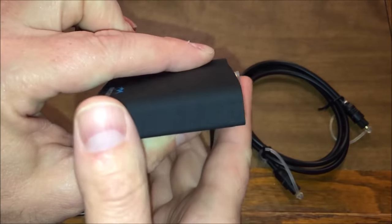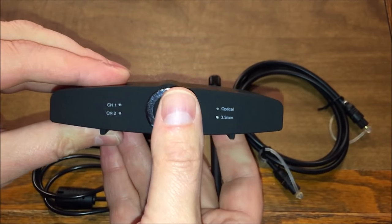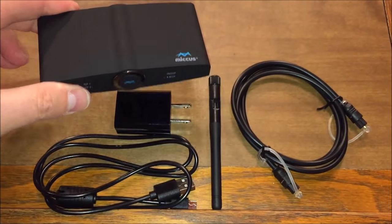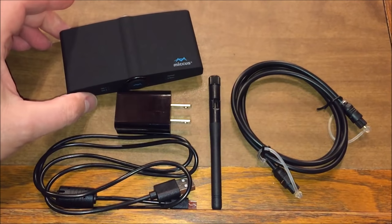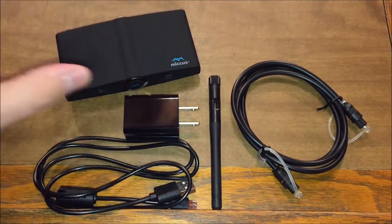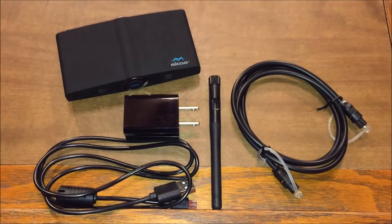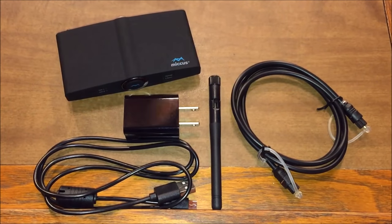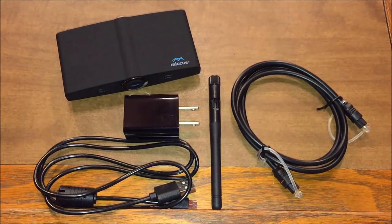My goal here is to connect this receiver transmitter to this church sound system and allow you to hear powerful audio as it's paired from an iPhone and then played through the church sound system and speakers. So let's get our first test started.